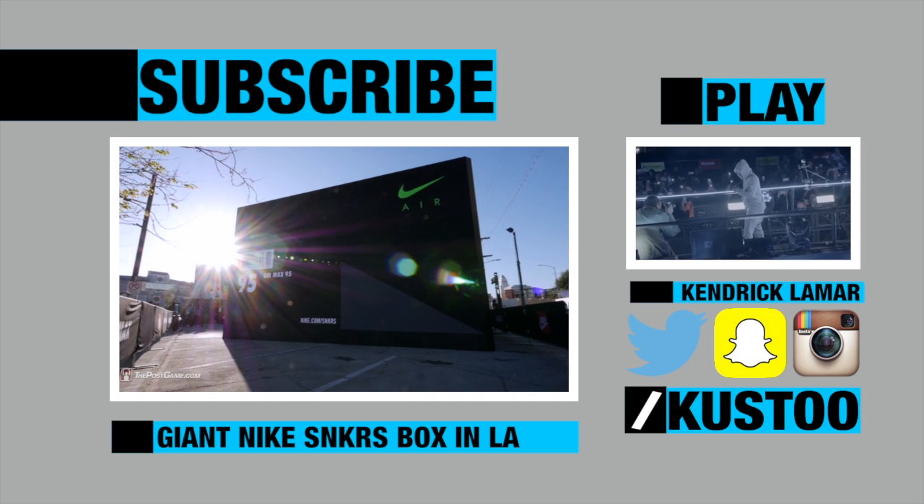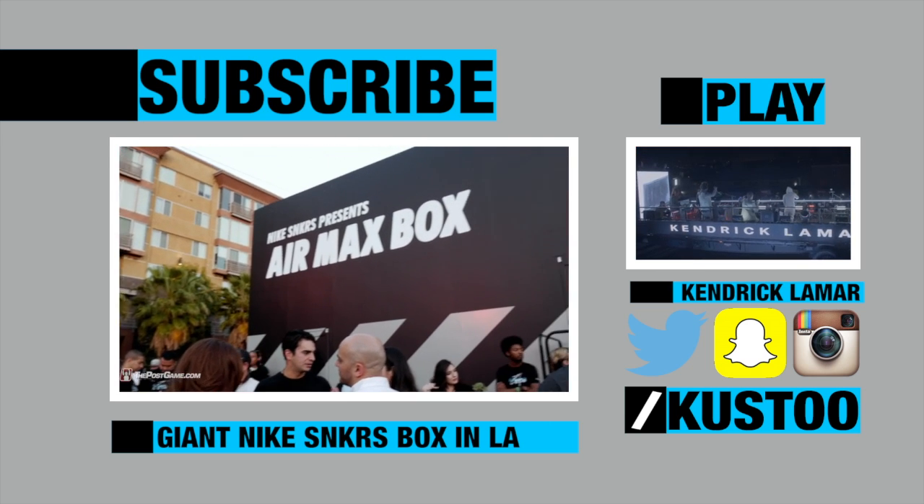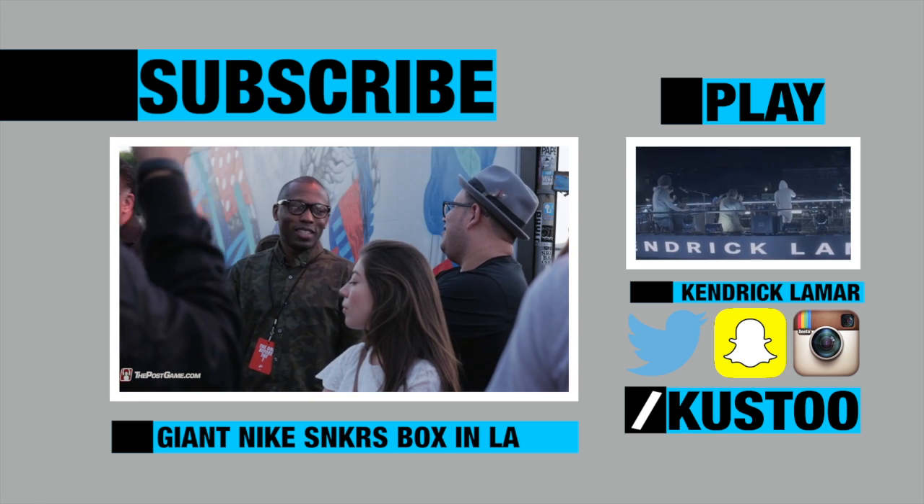It only happened once before in New York, but now Nike is bringing it to LA — a giant house-sized sneaker box here to celebrate Air Max Day. We have full access so let's go take a look inside.